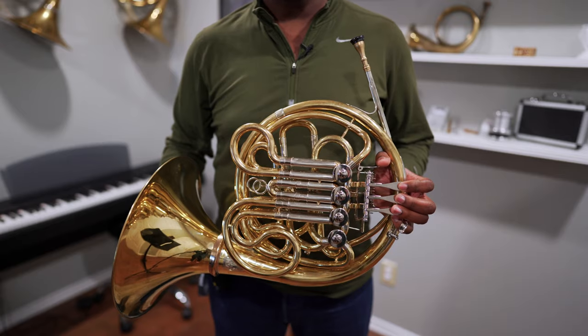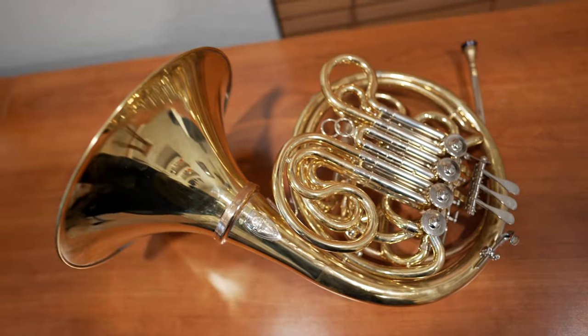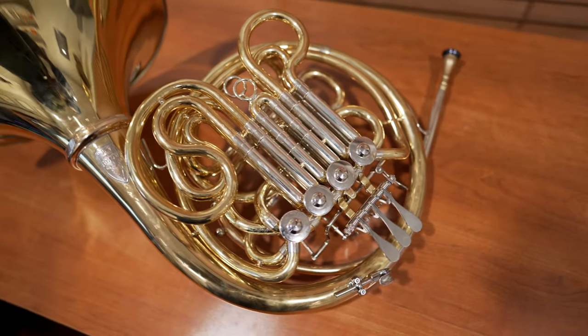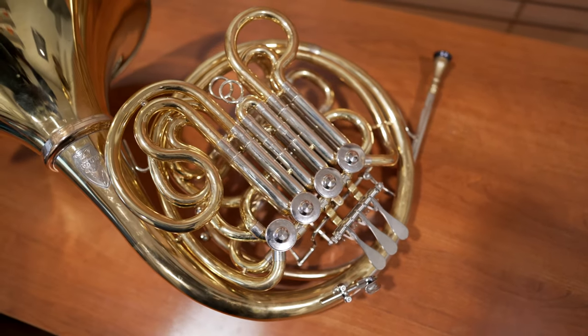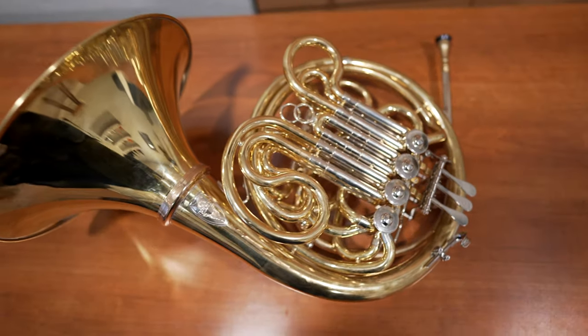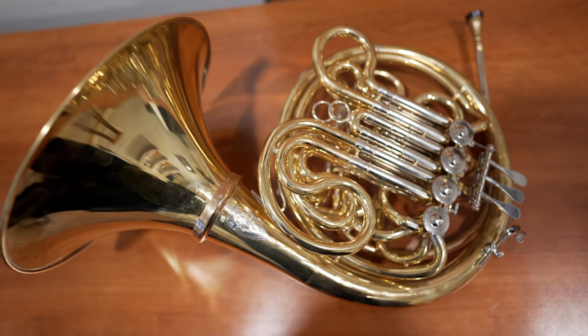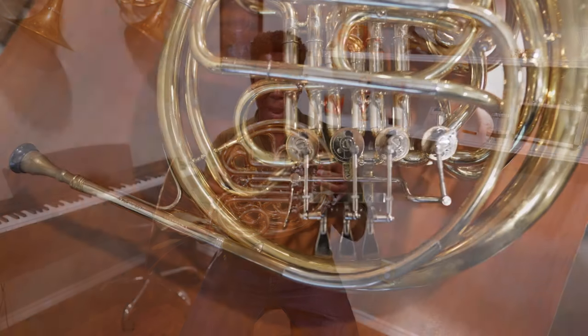This is my review of the Chambi Elite. This horn is very much like an Alexander 103 wrapped like a gyre. Not only is the sound open and colorful like an Alexander 103, but the geometry is also very much like an Alexander 103. It's a very compact wrap.